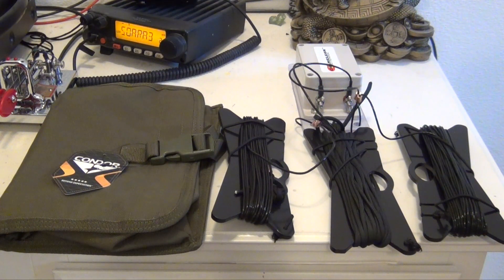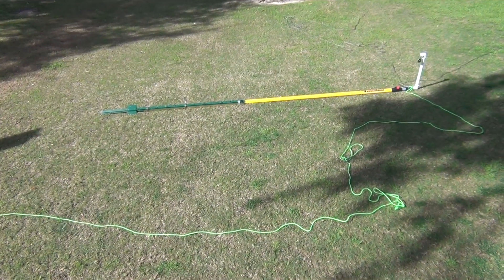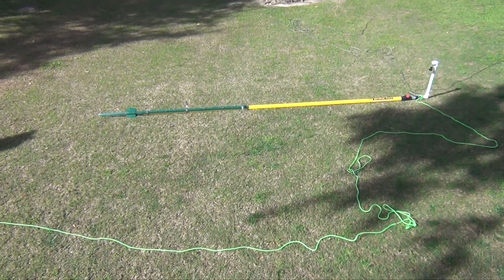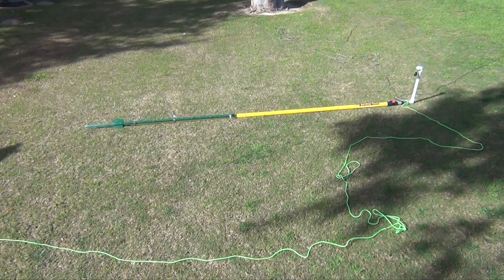So now we're going to get out into the field and see what kind of connections we can make. Hopefully the band conditions, though they've been great, will cooperate. In future videos, I'll also be using this antenna for PSK31 and other digital modes. I came out here to one of my local parks. I'm going to be using this painter's pole to hoist up the Wyndham 40 antenna. It's not going to quite reach 20 feet, but it'll be somewhat close.